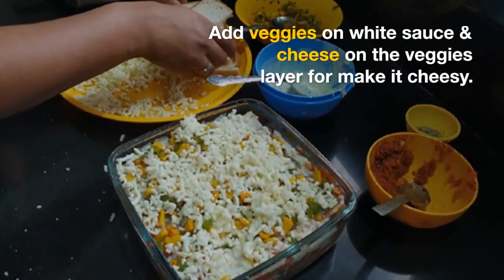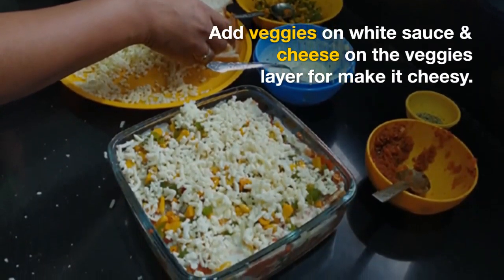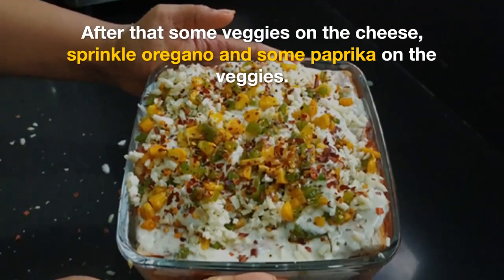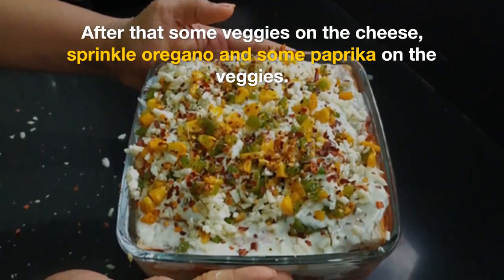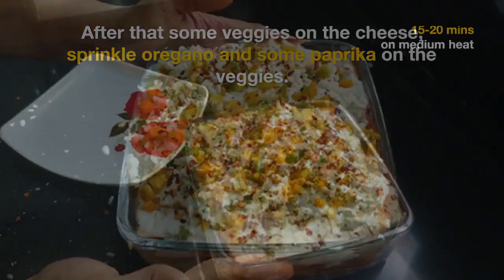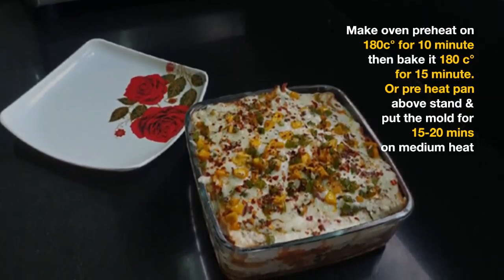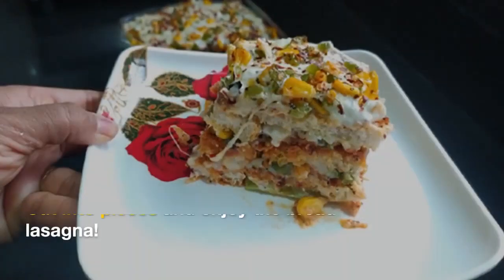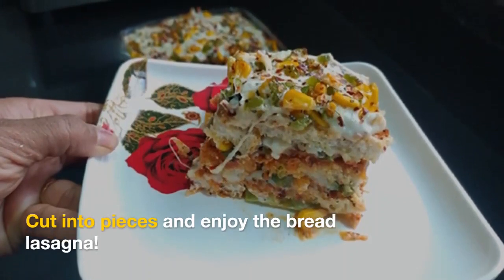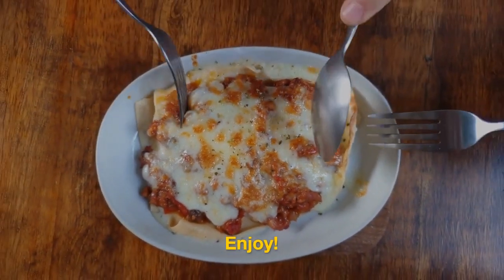Then we will add veggies and cheese. I used mozzarella cheese, about half a cup. You can spread oregano and paprika on top so that it has a good aroma. I have baked it in a 180-degree oven. You can also do it on the gas. This is a very tasty recipe.